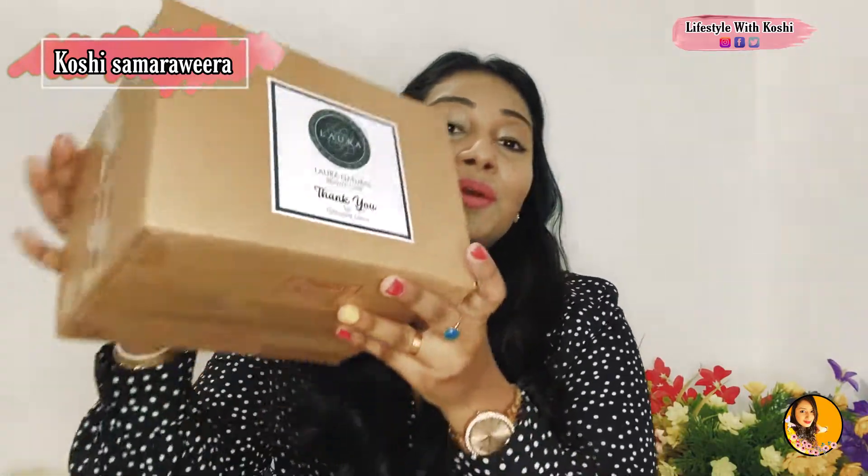Hi, welcome to the video of Adama Muguru. I will show you a video of the beauty box. I will show you a beauty box.